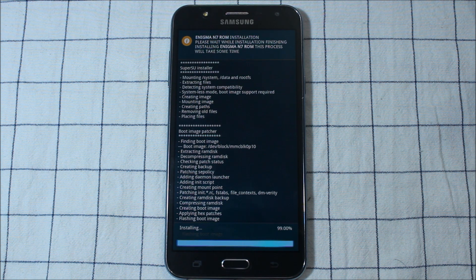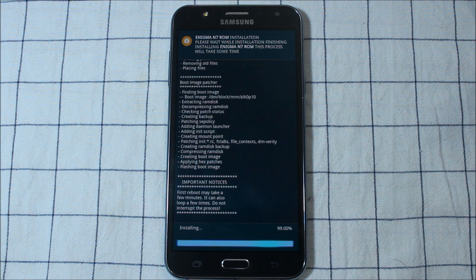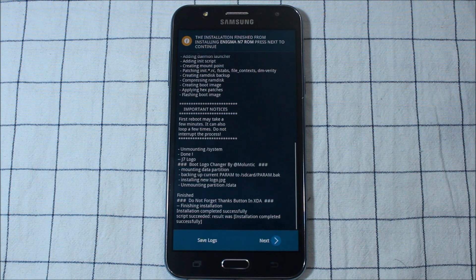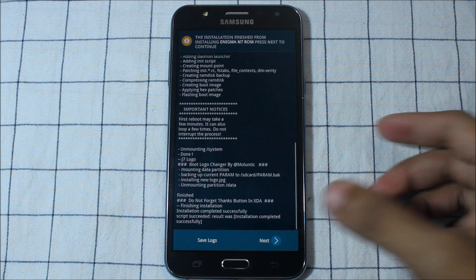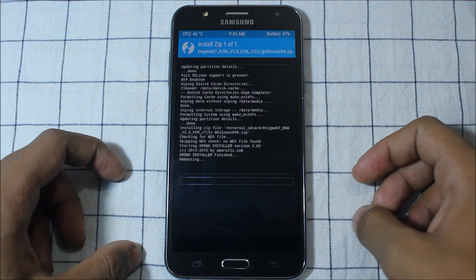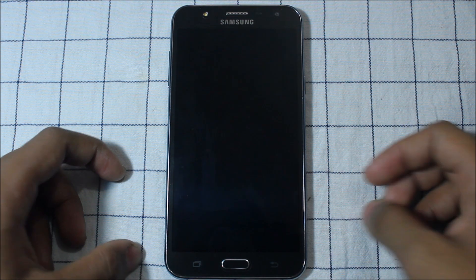This ROM is best for the bloat-free UI. UI is totally bloat-free, better battery life, better RAM performance — everything is better in this ROM. Some camera add-ons are also there. Okay, so it says reboot device — we'll go to next and it will automatically reboot.